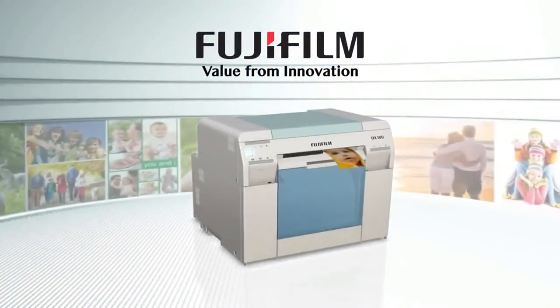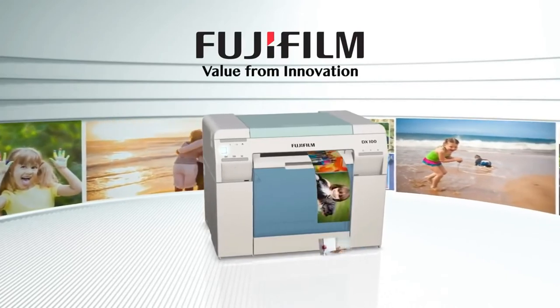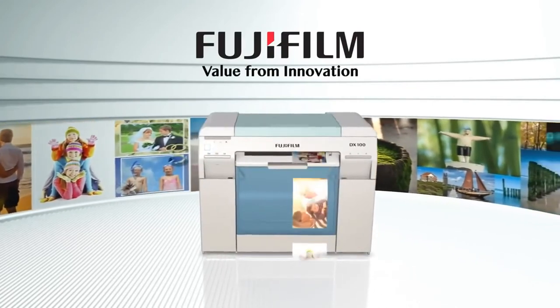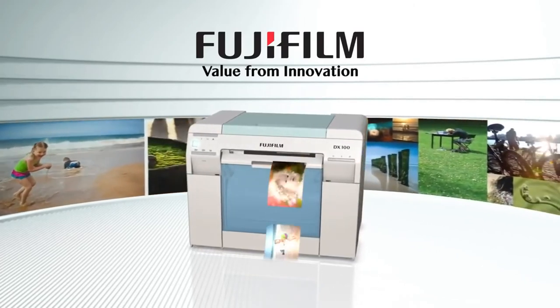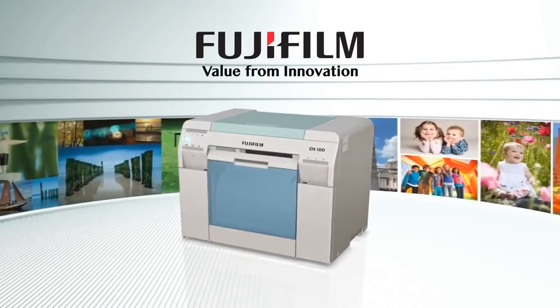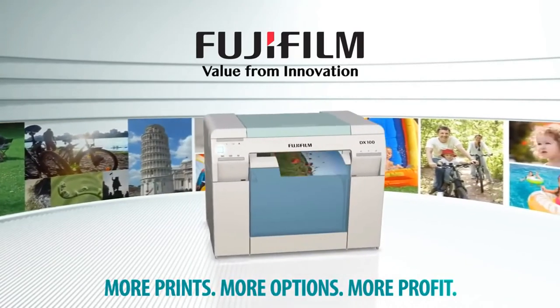At Fujifilm, we understand that each retailer has unique needs. Whether your objective is to improve customer service, expand your range of services, or achieve a competitive edge resulting in big sales, we are committed to offering a flexible, total retail solution for a long-term, profitable relationship. More prints, more options, more profit.